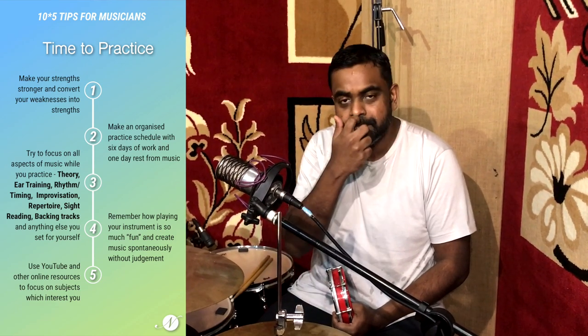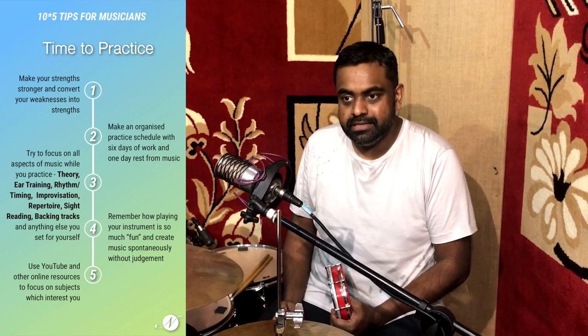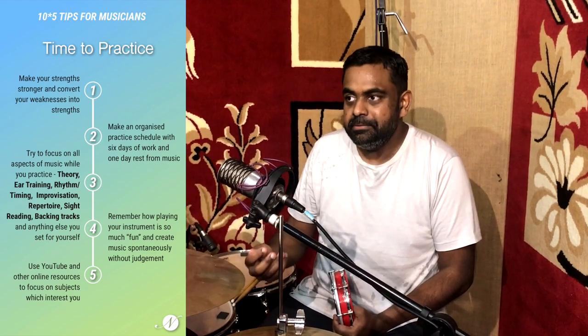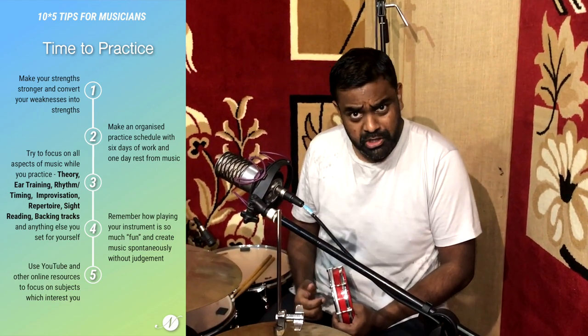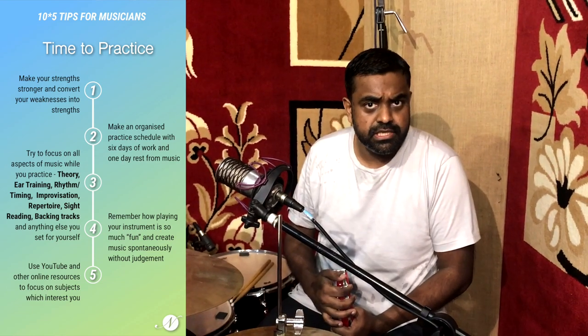By practicing music and getting back to that whole regimen, you also remember how fun it is to play your instrument in the first place. You're not playing it because of a goal — you're playing it because you love playing it, and you love that thrill or rush which it gives you. It's sort of like playing a sport in some ways. Use YouTube and make a list of all your online resources which you could benefit from. Focus on subjects that interest you and start practicing them.